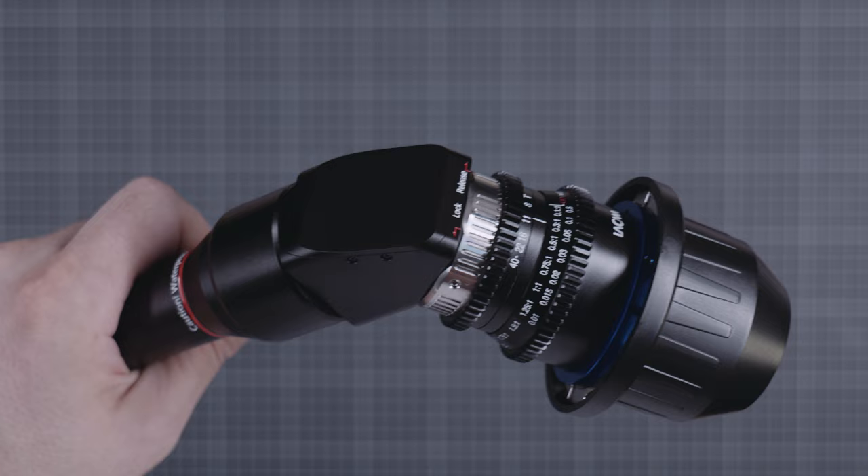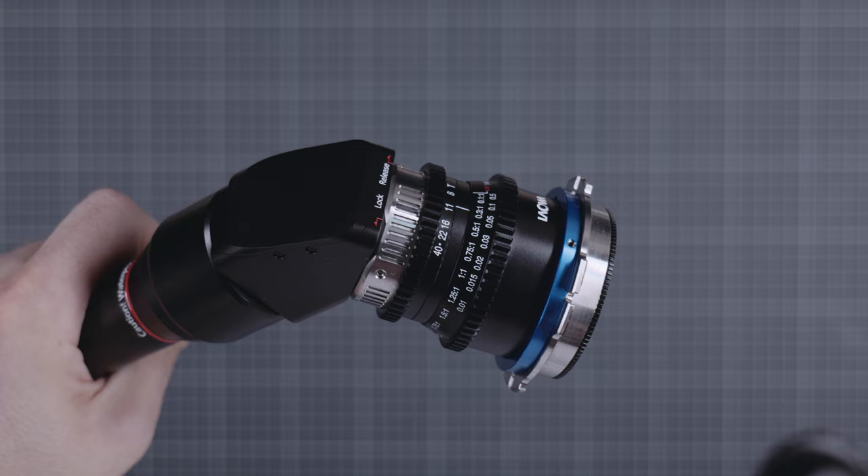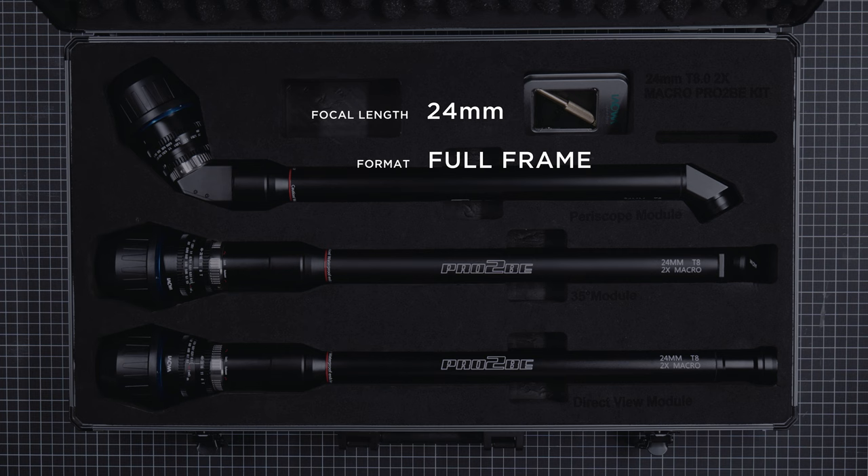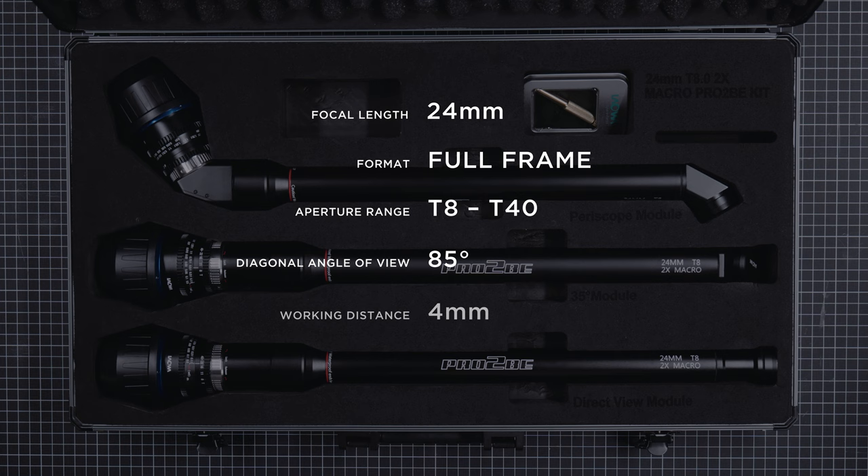The rotation of the 35 and 90 degree lenses can be adjusted by loosening some screws on the socket. Focal length is 24mm with 2x image magnification for all three lenses, just like the original probe. Transmission aperture is T8 — measured transmission speed — corresponding to F7.7, almost twice as fast as the original. The minimum aperture is still T40. The minimum working distance is much improved at 4mm compared to the original's 20mm, which can be quite a big deal.